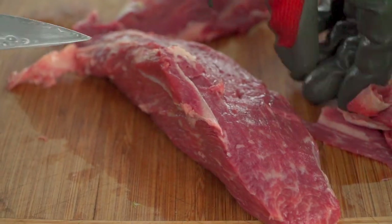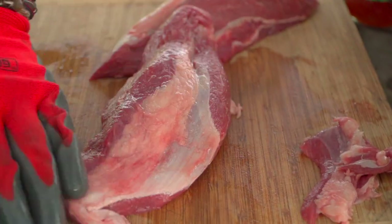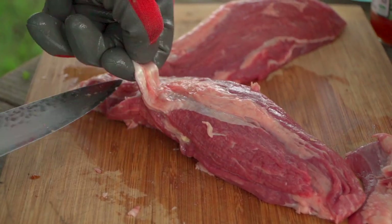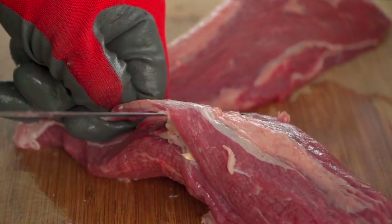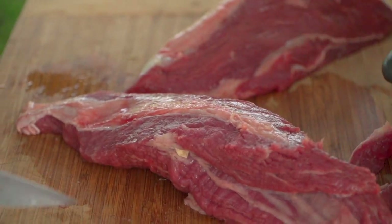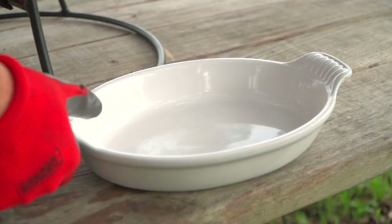You don't want to chew through this — that is elastin. There are two types of connective tissue: elastin, which is this, and collagen. Collagen breaks down into beautiful stuff — that's what your marbling is made of. But this elastin, the only way to break it down would be to grind it. So gotta get rid of it.